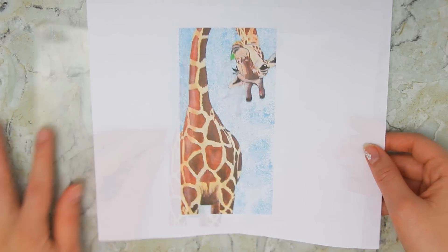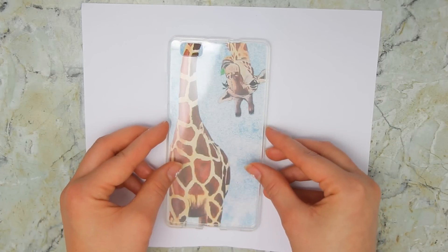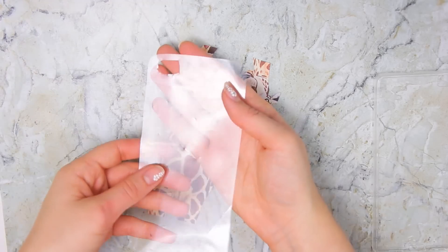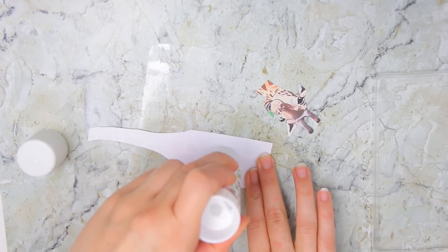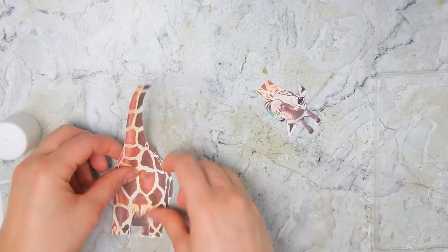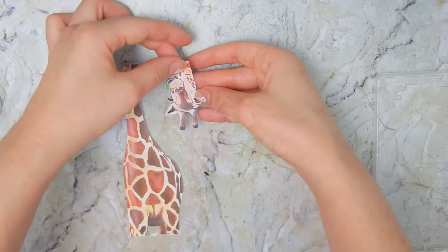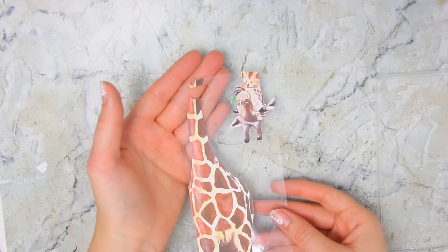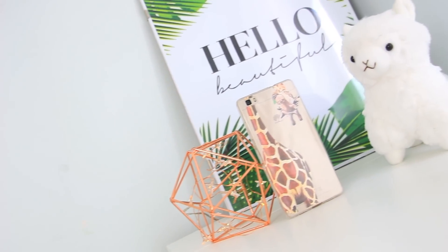And for the last design, just print this super cute giraffe picture and make sure it has the size of your phone. Carefully cut it out and glue it to a plastic template like the one we used before. And as you can see, the neck blocks the camera hole, so just cut that out, and that's it.